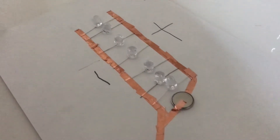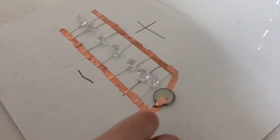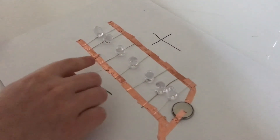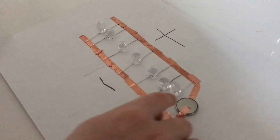Let me show you how it works. The positive side of the battery goes to the positive side of the LED and then runs to the negative side of the LED and comes into the negative side of the battery.